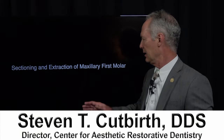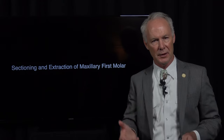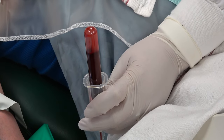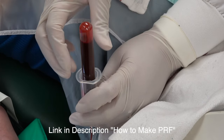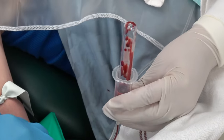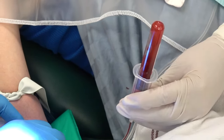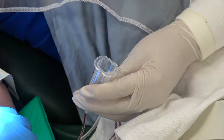Let's discuss sectioning and extracting a maxillary first molar and then preserving the socket with platelet-rich fibrin. Before we extract the tooth, we're going to draw the patient's blood and spin it down into platelet-rich fibrin. You can refer to the link on how to produce platelet-rich fibrin. I'm going to collect two to four vials of the patient's blood for platelet-rich fibrin fabrication.